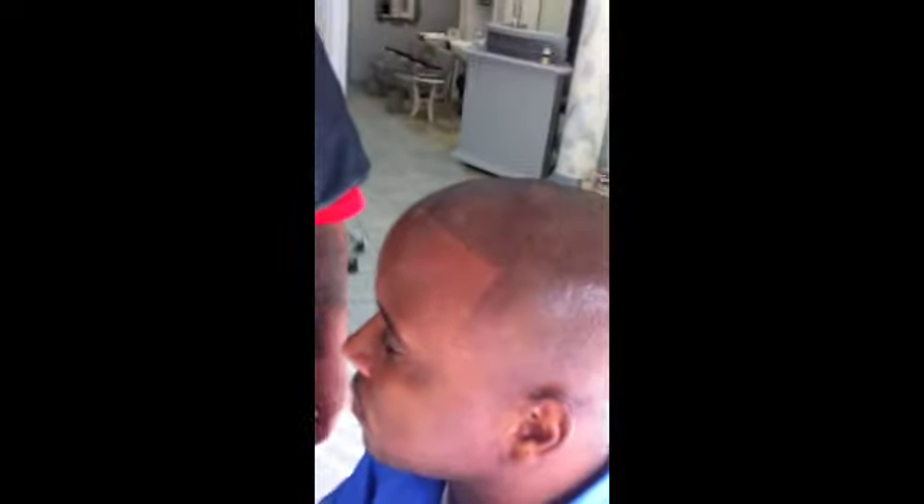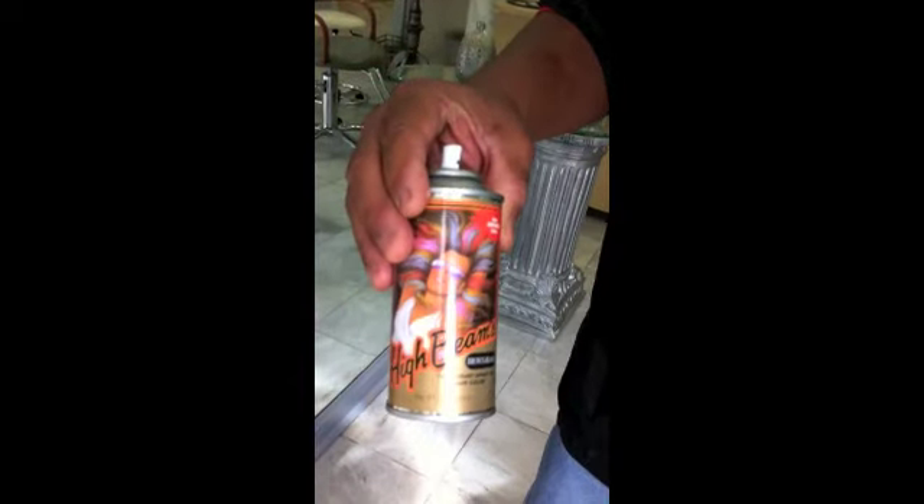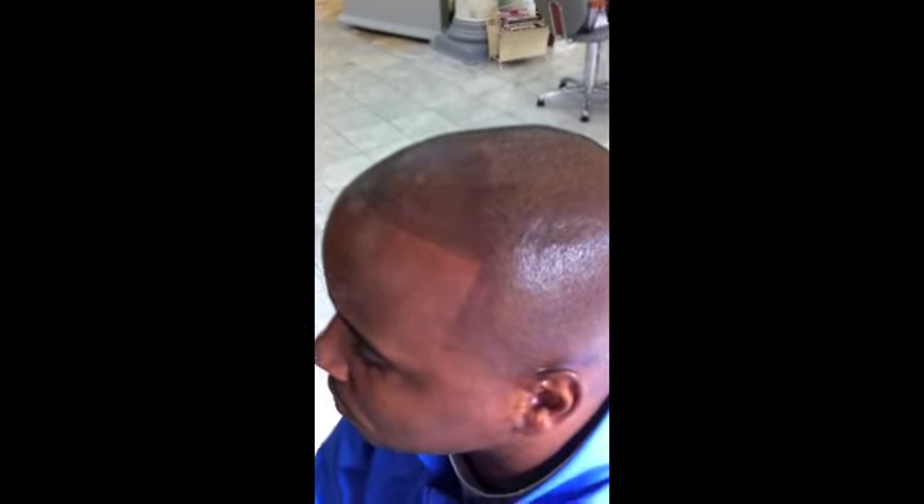Lewis wanted to go over some of the products the client was using before as far as his hairline is concerned. A lot of these sprays here are good temporary things for people to use if that's what they want to do, but they allow a lot of bleeding onto your pillowcases, shirts, and other things that can get ruined. Also, some of these sprays can cause allergic reactions on your head. So you have to keep in mind that there are a lot of drawbacks to using these products.